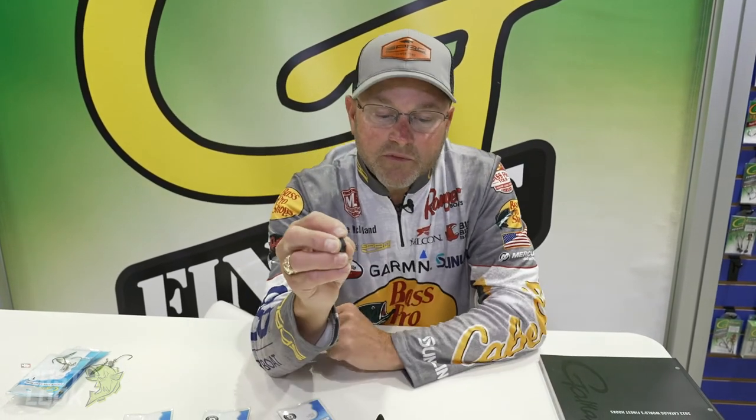This punching weight is available in three quarter to two ounce. The new tungsten flipping weight is available in three eighths to one and one quarter. And then the worm weight is available in three eighths to three quarters. Be sure and check out the new G-Shield Gamakatsu tungsten weights.